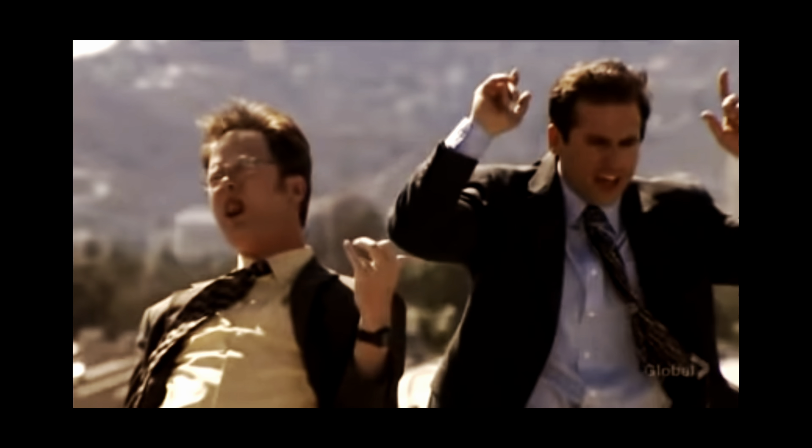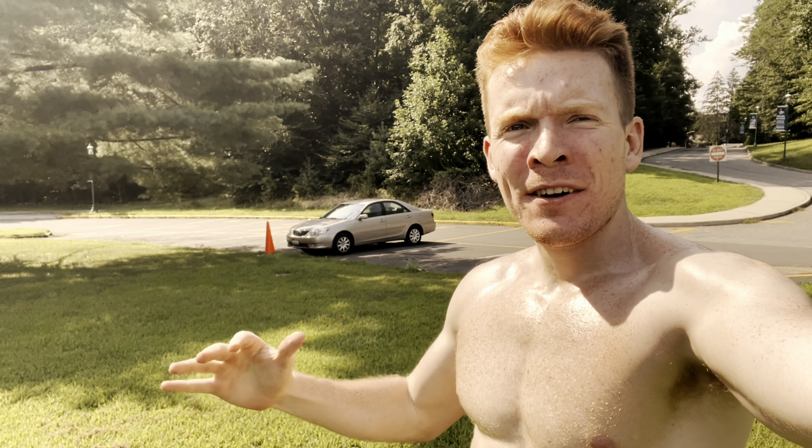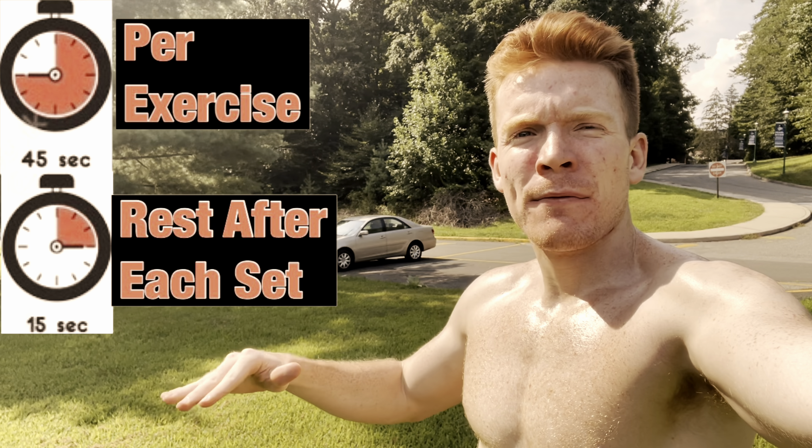Today I'm going to be showing you how you can get six pack abs. Every exercise I do here today requires no equipment. These workouts are for anyone, beginner to expert. All of this will be done in less than 10 minutes — 45 seconds for each exercise and 15 second rest. So enough talking, let's get to work.